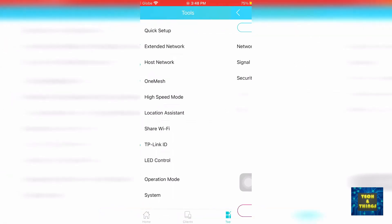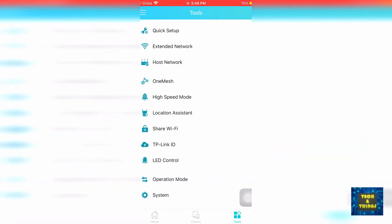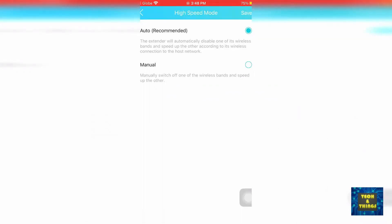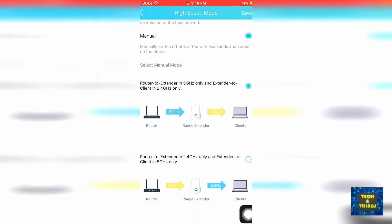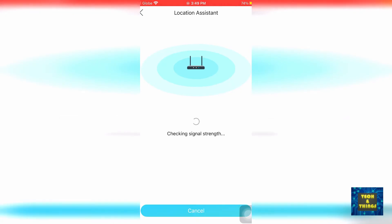You can also choose to reselect which host network you want to connect to. As I mentioned earlier, the repeater can also act as a mesh access point. This is possible if your main router supports the same feature — it is sure to work with TP-Link newer routers. In high-speed mode, the repeater uses one dedicated Wi-Fi band to boost extender performance, focusing power to amplify signal strength and speed. This can be set to automatic, or you can manually select which band you want to boost. Location Assistant helps you find the best location for your extender by checking the signal strength received from the main router, which can also be seen via the LED indicator.